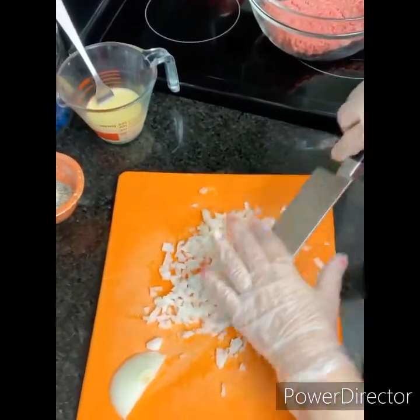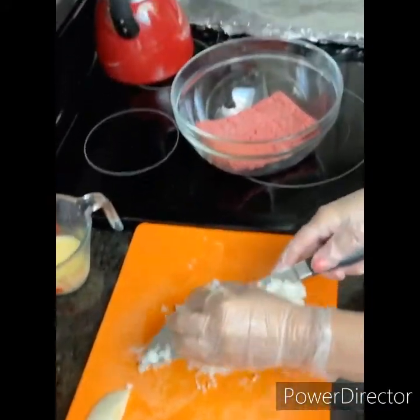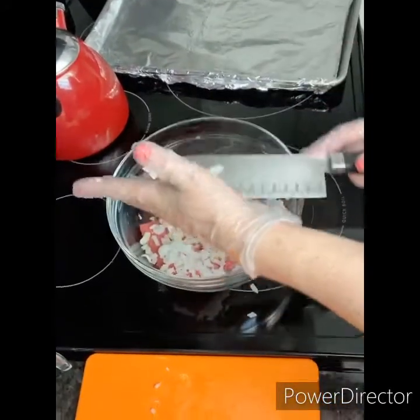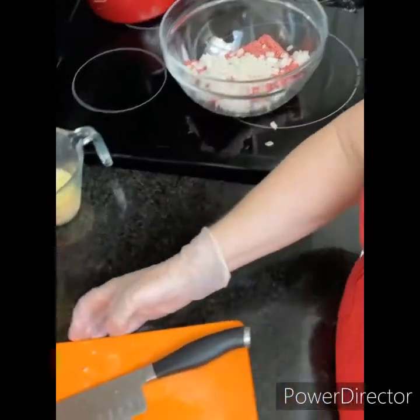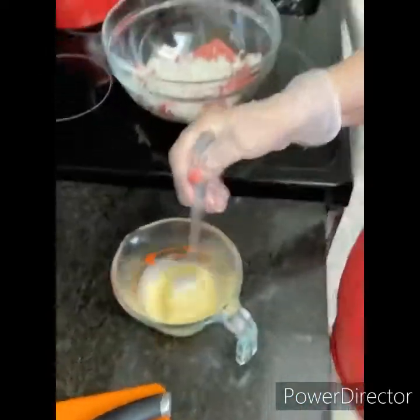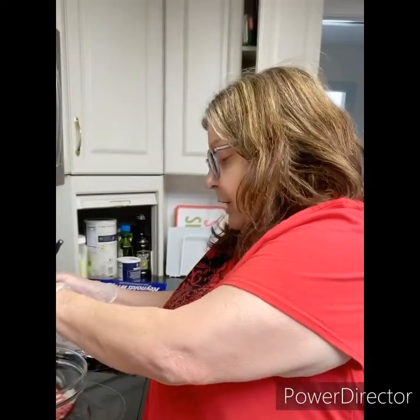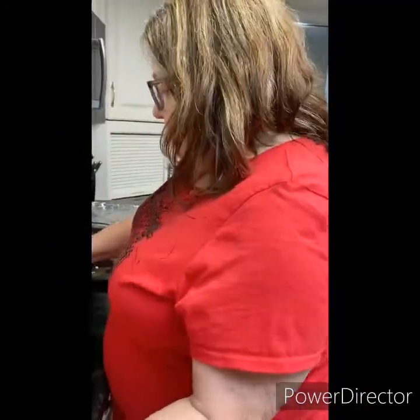So next I'm going to take maybe half of these onions, maybe a little more, and put that in the meat mixture here. In this little cup here I have one large egg and a quarter cup of milk. That's going to be my binder. The milk will help to keep your meatloaf moist.